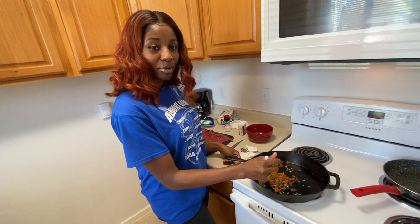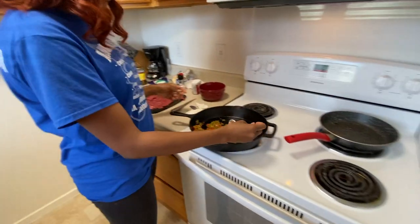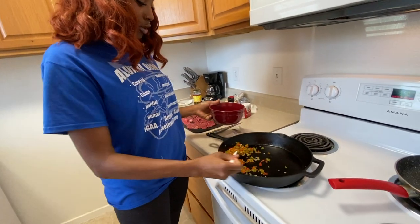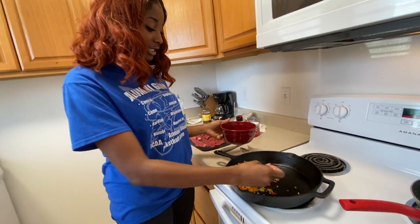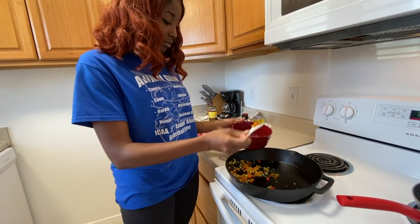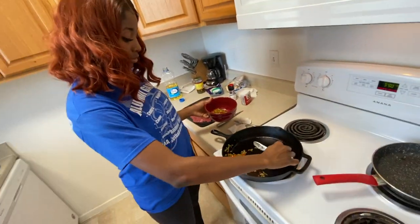Alright, so now I got my partner in crime recording. It's basically done — I'm gonna go ahead and put the vegetables in the bowl and set it to the side. The vegetables are done.